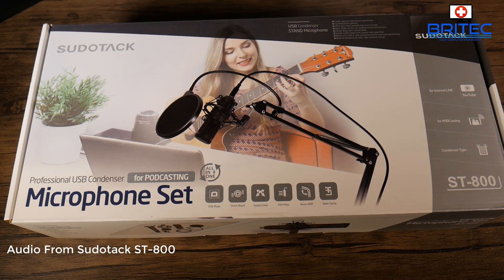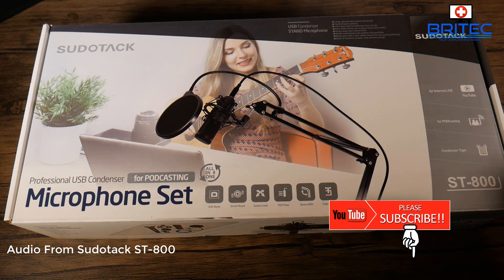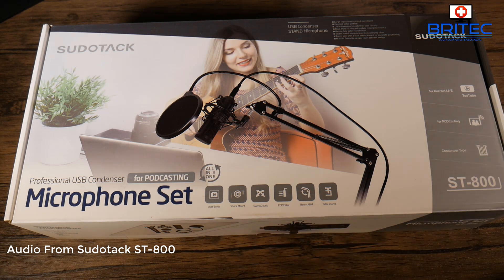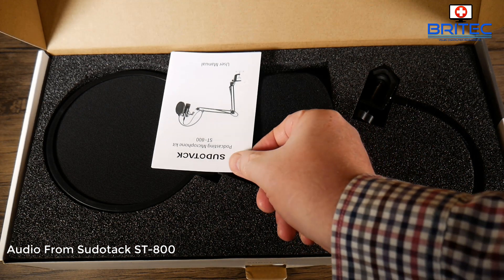What you guys got a microphone review here for you. This is the Sudotack professional USB condenser microphone for podcasting. This is a full kit that comes with everything you need to get up and running. It's probably one of the best USB microphones you can get on the market — it's the ST-800 version — and we're going to take a full look at what you get for your money.